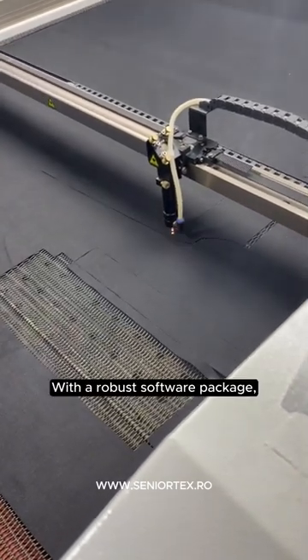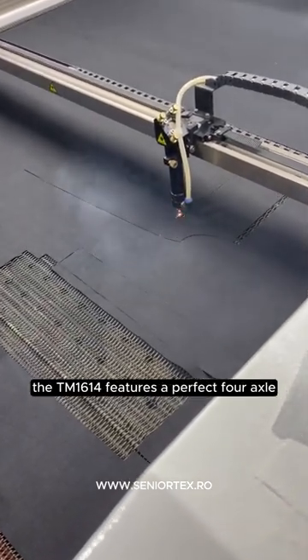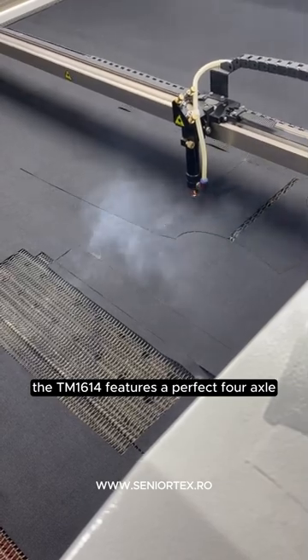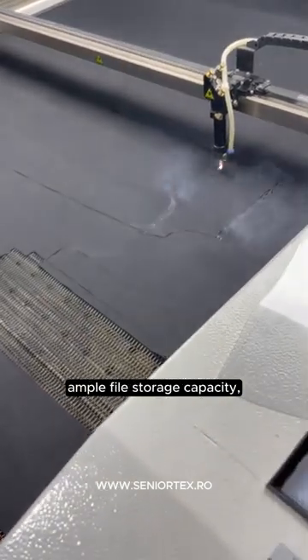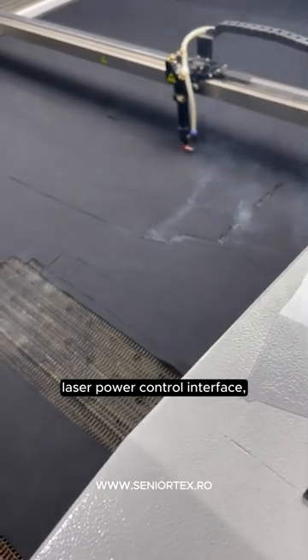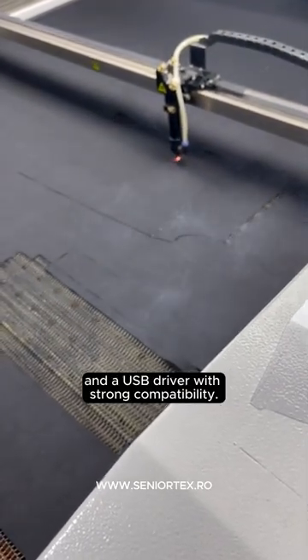With a robust software package, the TM1614 features a perfect four-axle motion control function, ample file storage capacity, laser power control interface, and a USB driver with strong compatibility.